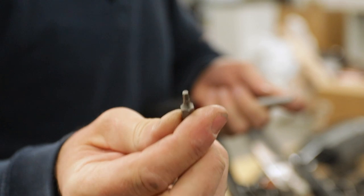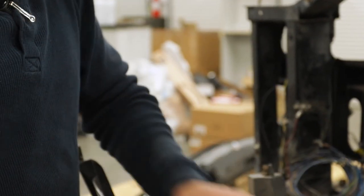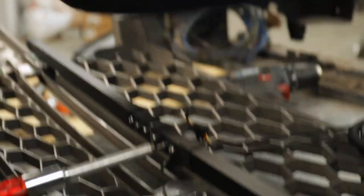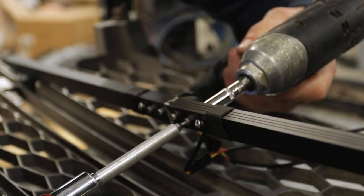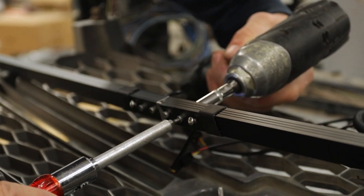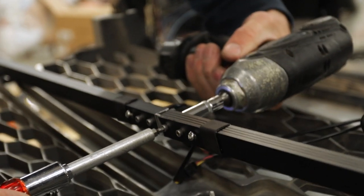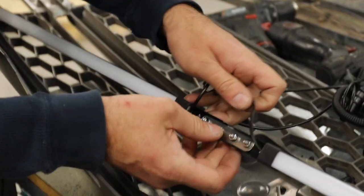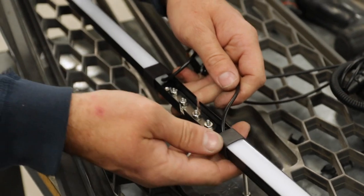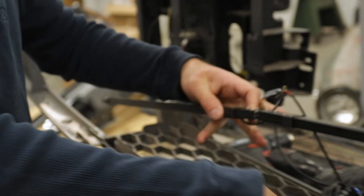Your bar should come with a 7/64 Allen head — one of these should be included with your kit. You can use that to hold it steady on this side and then just an 8mm socket on the other side. It doesn't take much so don't overtighten. Once you've got these two short screws tightened down, you can flip the bar over so that the wide face of it is spacing out through the grill.